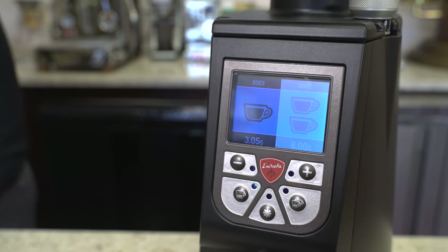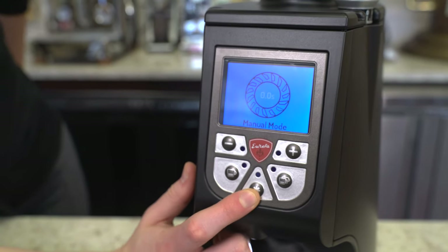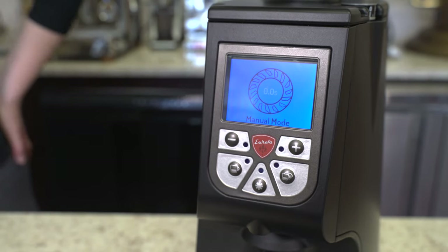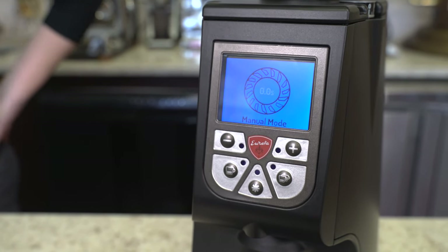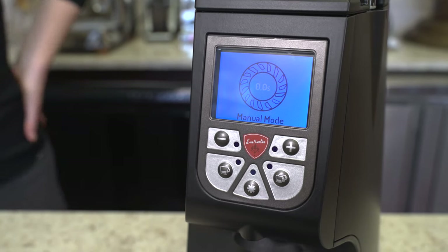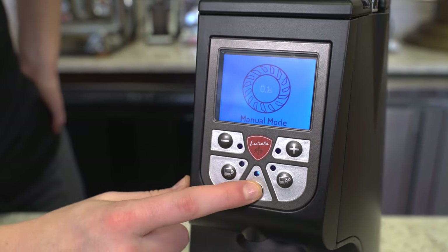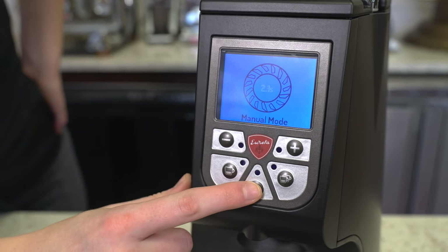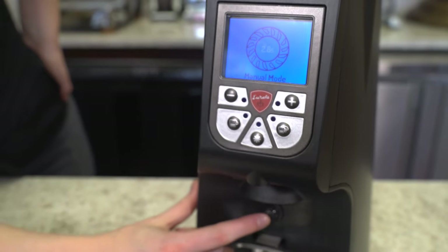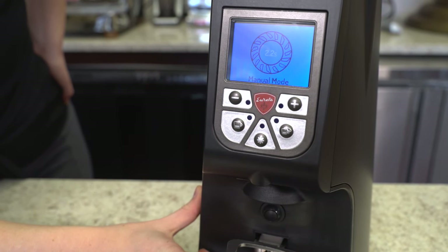There is semi-automatic dosing via this star button, also called manual mode. The display switches to a picture of a grinding burr with a timer in the center and counts up in 0.1-second increments until you stop it manually. You can press the star button once to start and again to stop, or press the portafilter button and then simply release it.